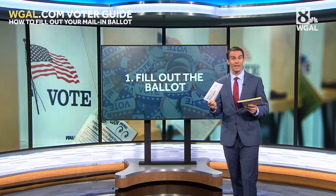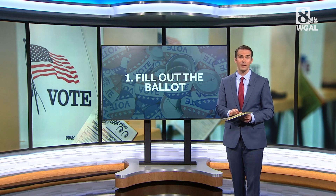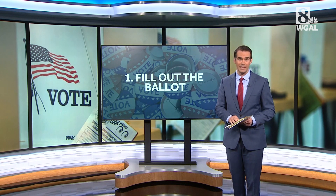Once you do have your mail-in ballot, if you're filling it out at home, it's extremely important that you follow the instructions that come with your ballot. Read it all before you do anything.